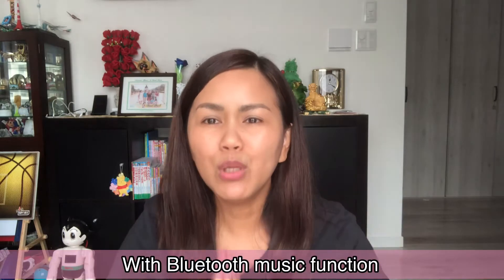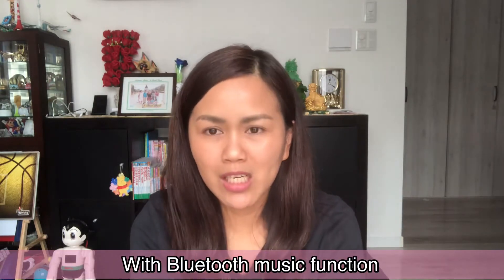Welcome back to my YouTube channel. My name is Grace, your Momshi Grace, and I'm here again for another video. Today's video, guys, I'm gonna do unboxing a Balance Wave diet machine, a Balance Wave fitness machine, which is a shaker-type diet machine with full body vibration cardio exercise with Bluetooth music function.